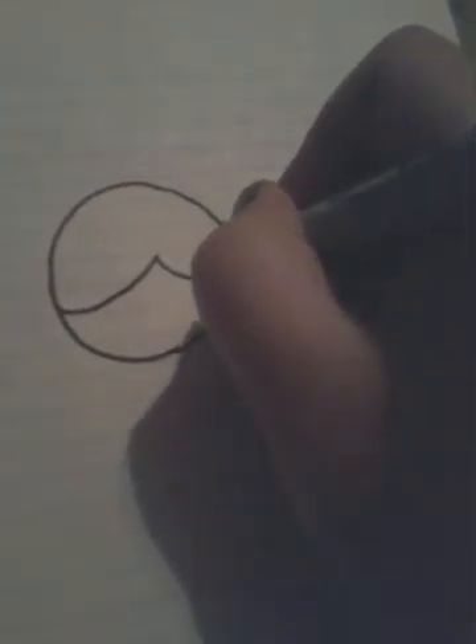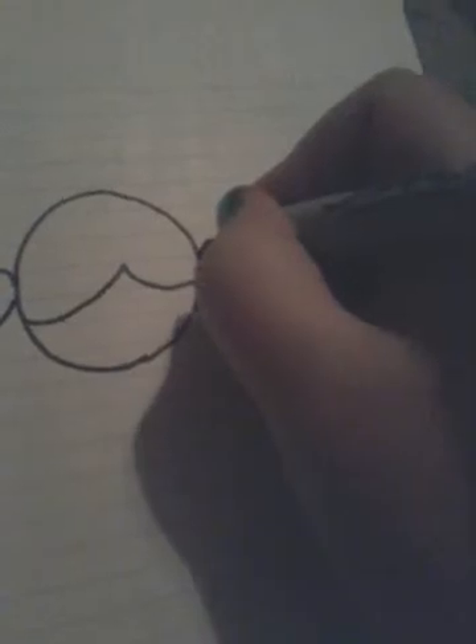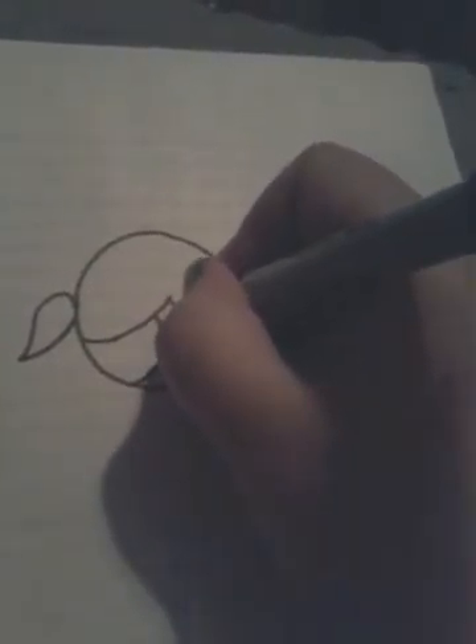Now her hair — it's in pigtails. You draw the pigtails on each side like that, and then the eyes, which go like that.